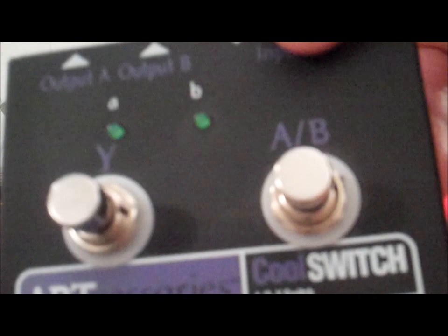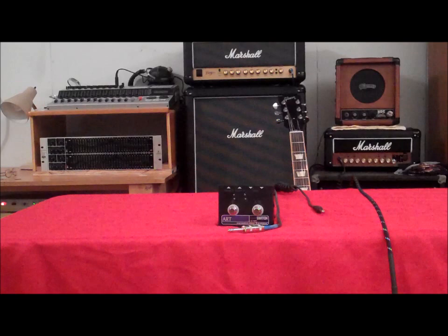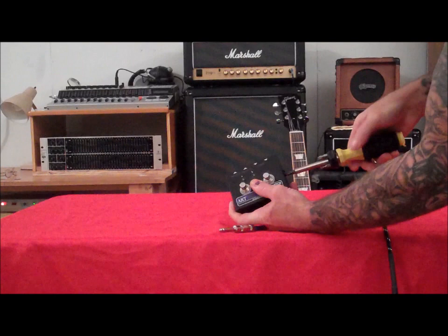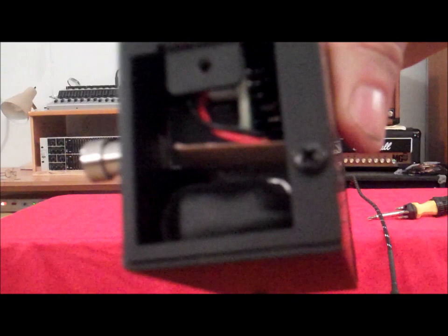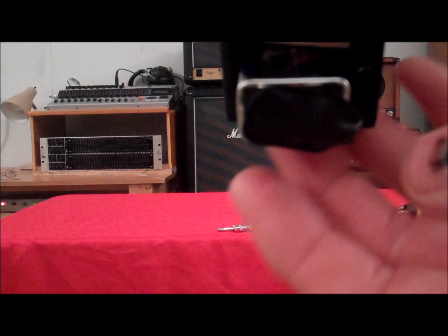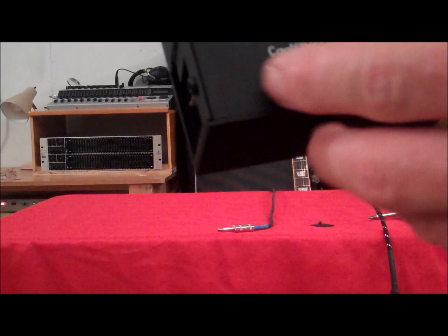Alright, the AB Cool Switch by ART. One of the things I did want to show you is this compartment for the battery — it takes a screwdriver to open it up. I wasn't real thrilled with that because it's time-consuming to change it when you're on the fly. It's got a 9-volt battery inside that's kind of hard to get to, and it's not really user friendly.